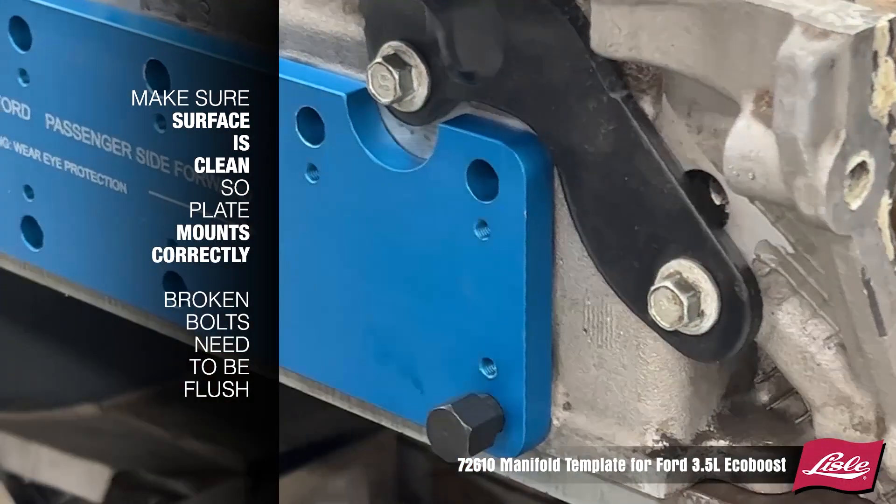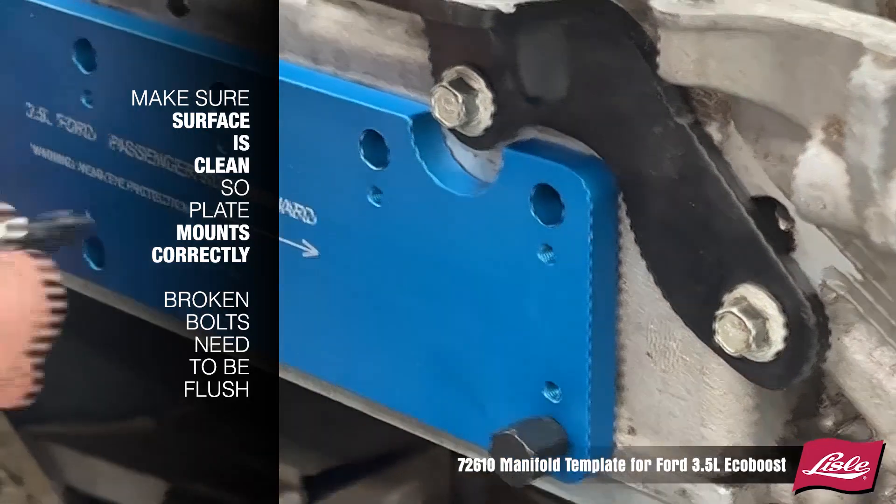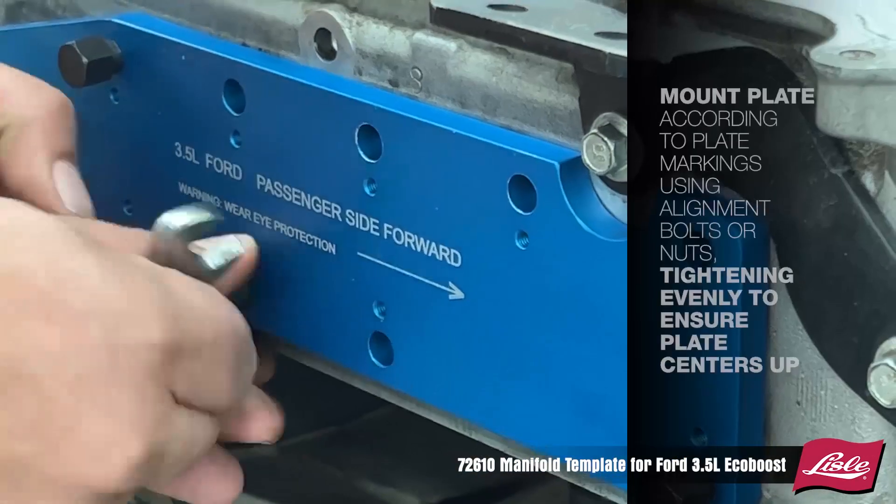Mount the plate accordingly to the plate markings using the alignment bolts, tightening evenly to ensure the plate centers up.